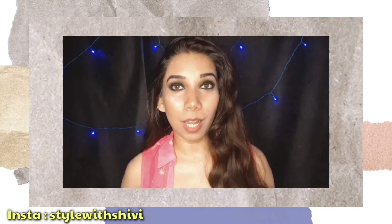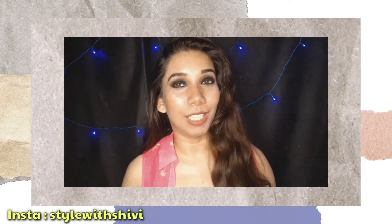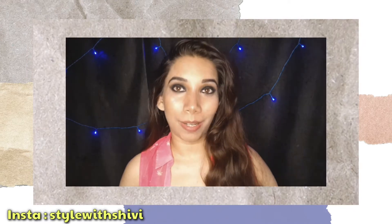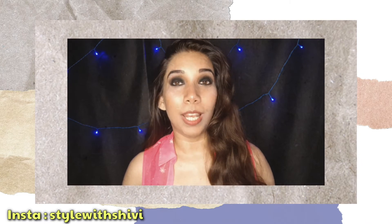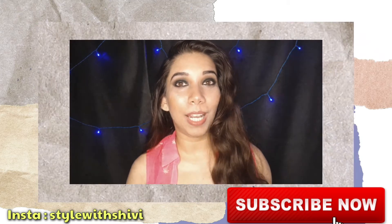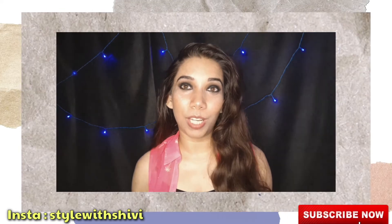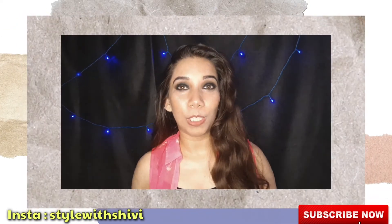It is very easy, and if you don't have a tripod, you can still click pictures using a background. I'll also show how to edit it. If you haven't subscribed to my channel, hit the bell icon so you never miss an update. If you want a special topic covered, you can mention it in the comment box.